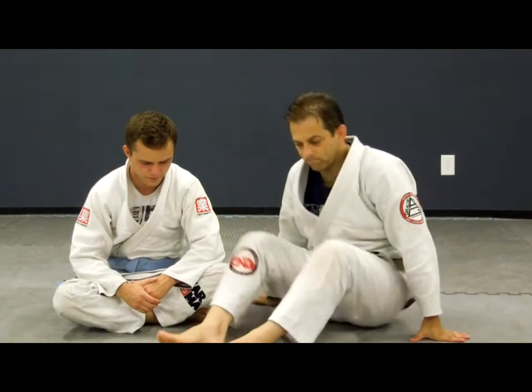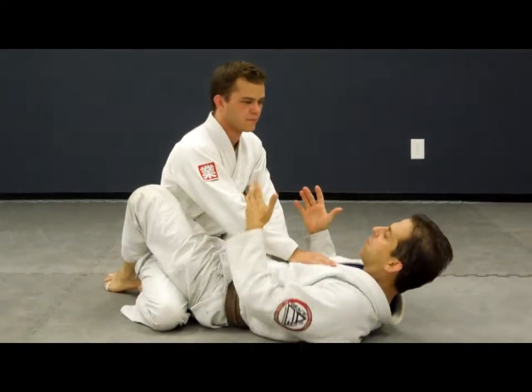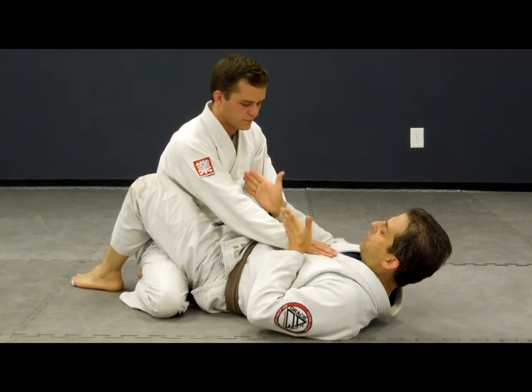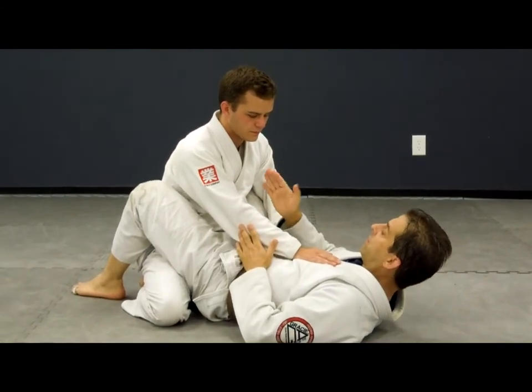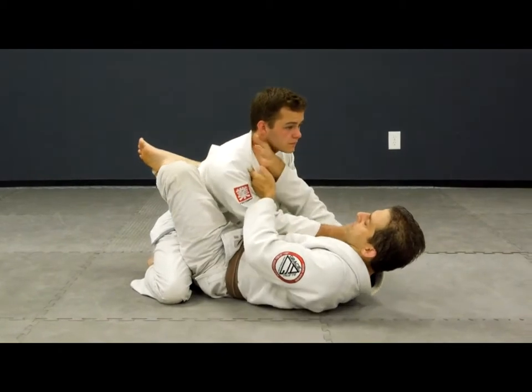Most people know a sequence to get an arm bar from the guard — five steps, seven steps, whatever. But the bottom line is: when I'm here, our spines are lined up perfectly. If you want to get an arm bar, they should not be lined up. I need to be to the side, about 45 or 90 degrees.